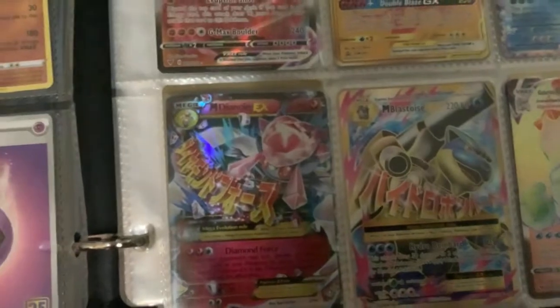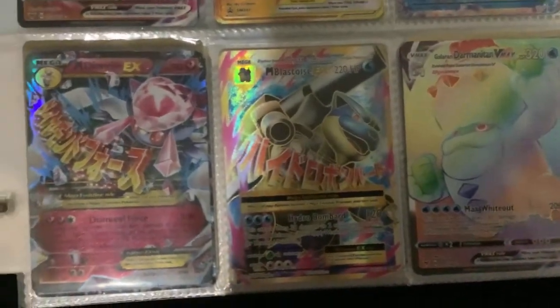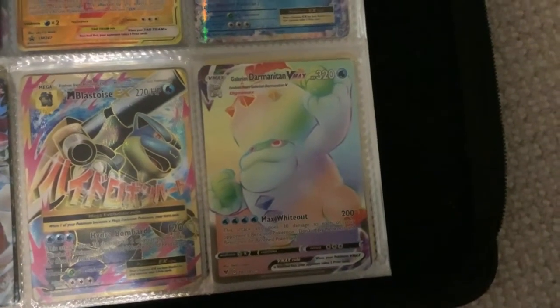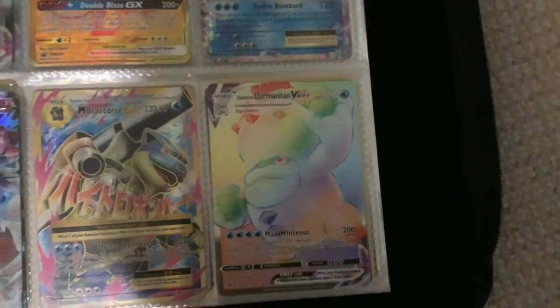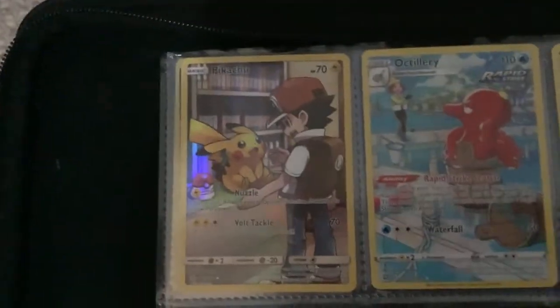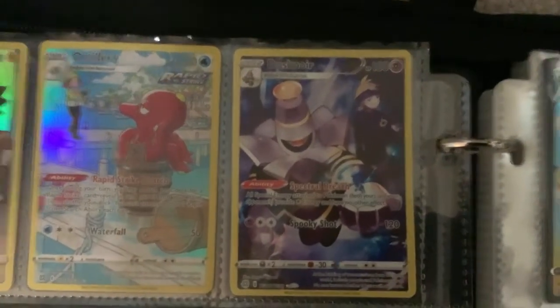I pulled the Primal Groudon Mega in the other video if you saw that. Coalossal V-Max, Rusted Sword, and Charizard Tag Team GX. Mega Blastoise EX, Mega Diancy EX. And then a Galarian Darmanitan — rainbow rare, I think that's secret rare. And here's a secret rare Pikachu. If you saw my weird pull video, I pulled this in the library at school on just a solid green code.